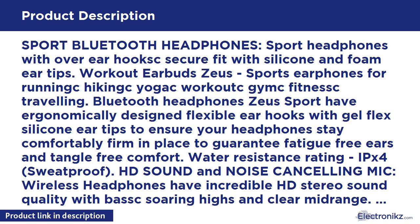Up to 8 hours of favorite music. Zeus Sport Bluetooth headphones provide up to 8 hours of playtime on a full charge at average volume, and 220 hours in standby mode. Powerful Polymer Battery — 80 mAh — takes just up to 2 hours to fully charge. So be sure to buy now.